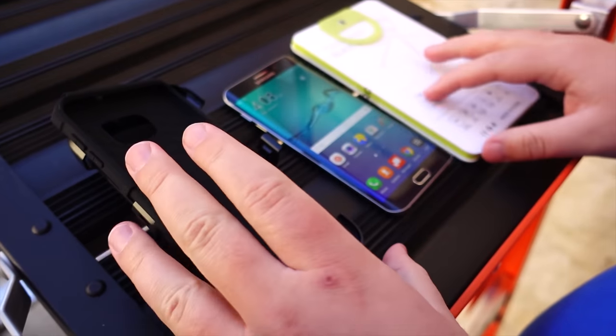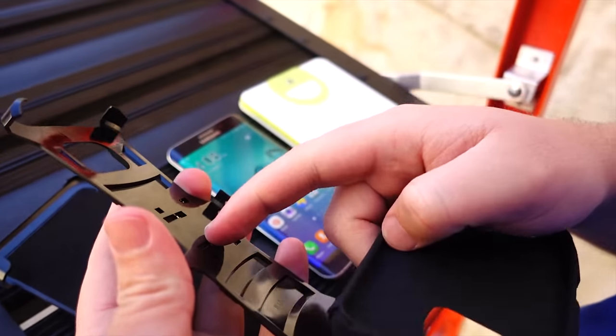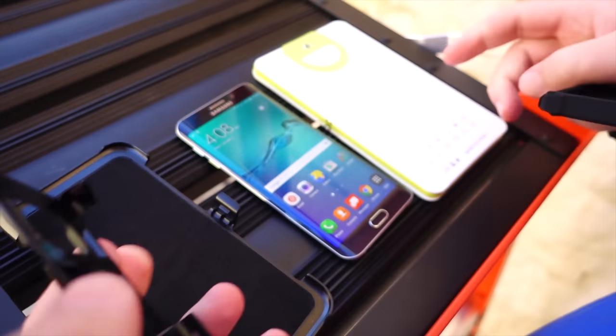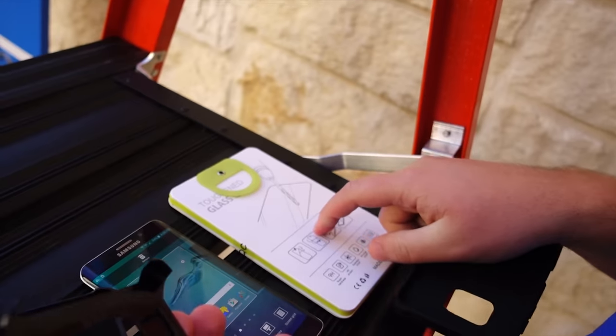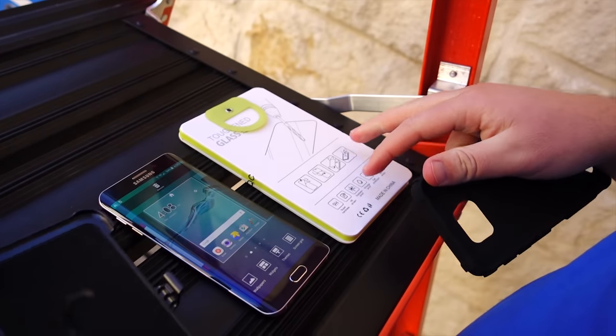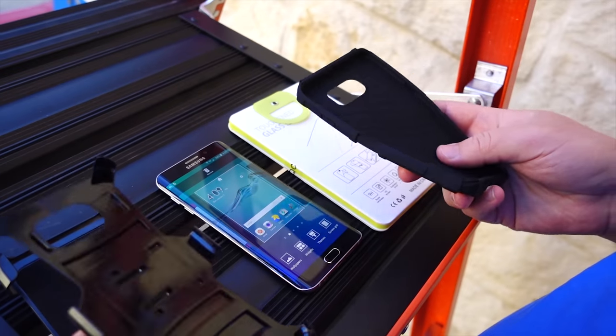The My Carbon 3-in-1 comes with a soft inner layer, a hardened outer shell, and a belt clip. We also have a toughened tempered glass screen protector. There are links to both of these in the description down below. Let's go ahead and throw the phone in the case and see how she does.